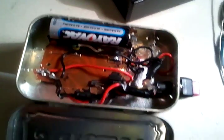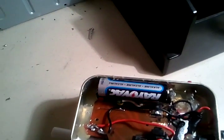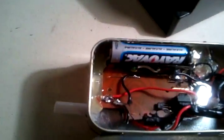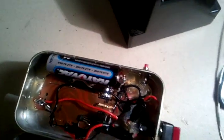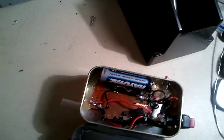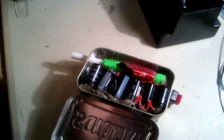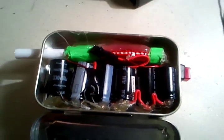I just stole it out of the disposable camera. I extended some things. The light comes from the light in the camera, I just extended it a little bit. The button is extended from the camera too. The other side has six capacitors — one came from the camera, the other five I found. They are 330 volts, 80 microfarads.